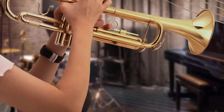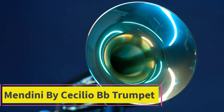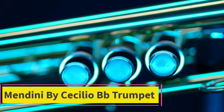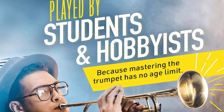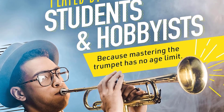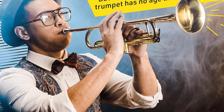Top 2: Mendini by Cecilio BB Trumpet — great trumpet for beginners. Ideal for beginner or student musicians, this student trumpet has a copper lead pipe and a mouthpiece topped with three comfortable mother-of-pearl inlaid keys and three smooth-action valves.